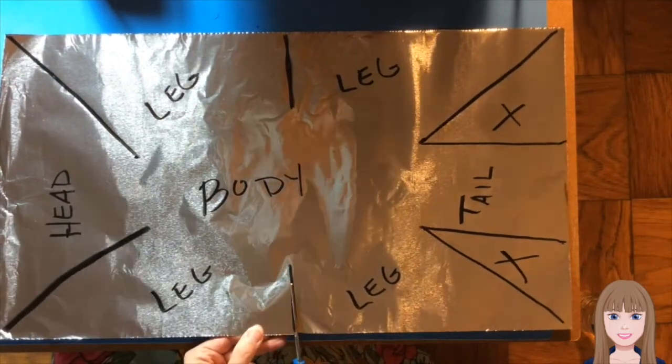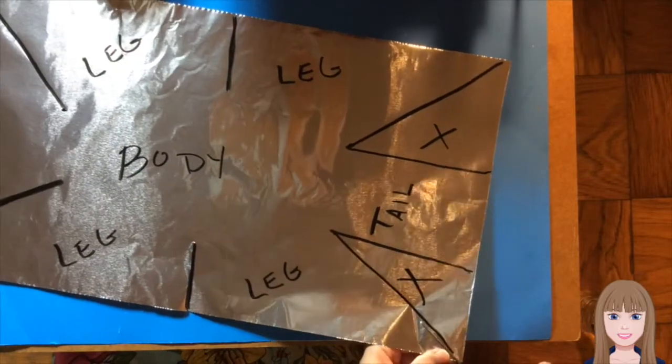Now I am going to very carefully cut the foil. Be very gentle because foil does rip very easily.